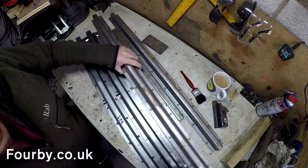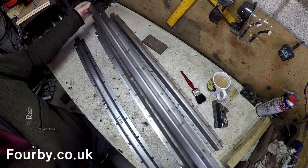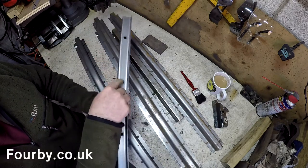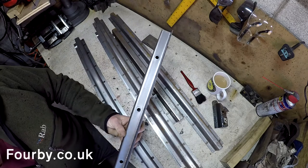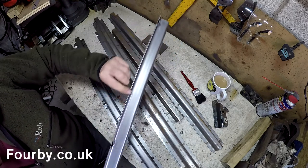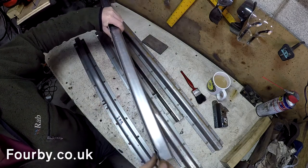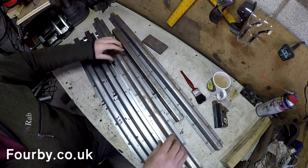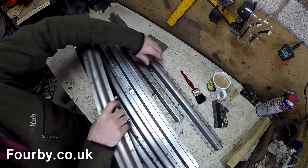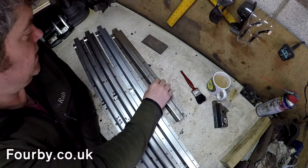To highlight the difference between the two: the Defender bottom door sections firstly have a row of holes in the top, and if you flip them over they've also got three drain holes in the bottom. The Series repair sections and Series doors don't have that. So let me get rid of those two.